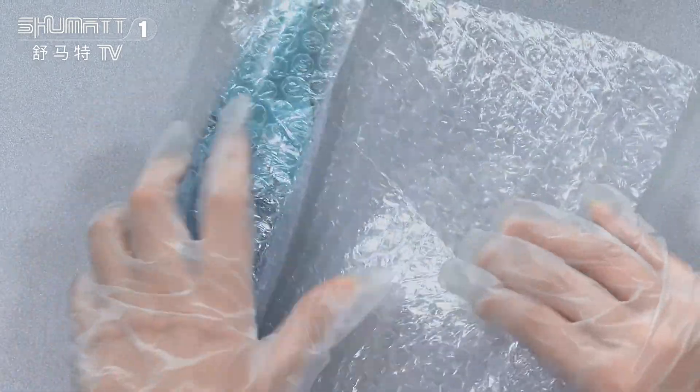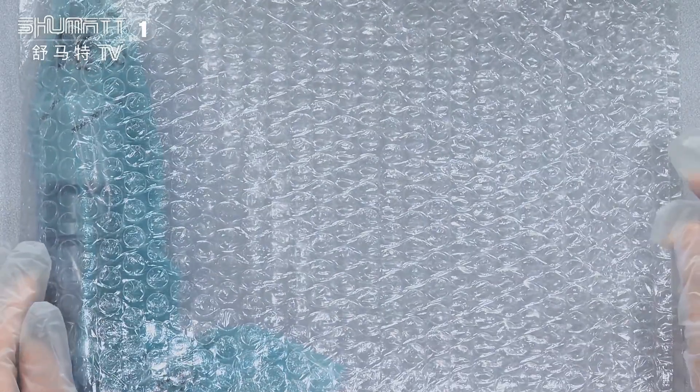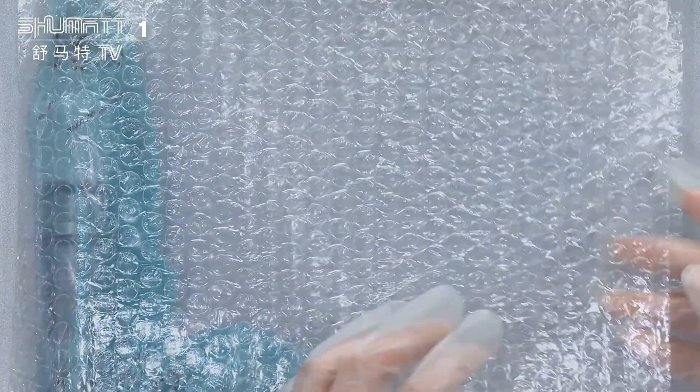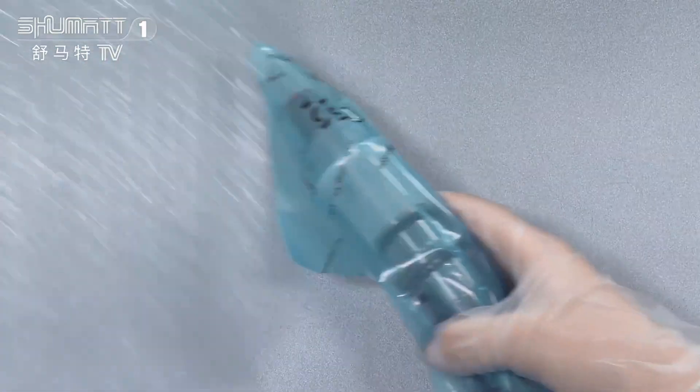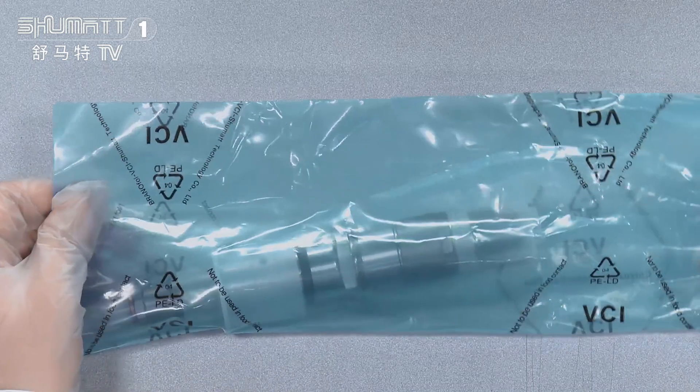The inside package has two layers. The first layer helps avoid damage during transportation. The second layer uses blue VCI anti-rust bags.